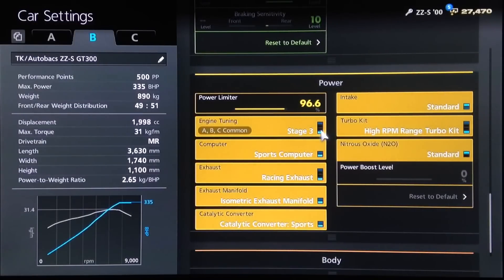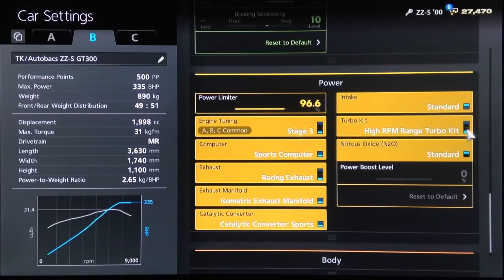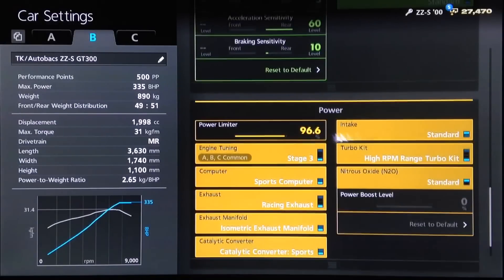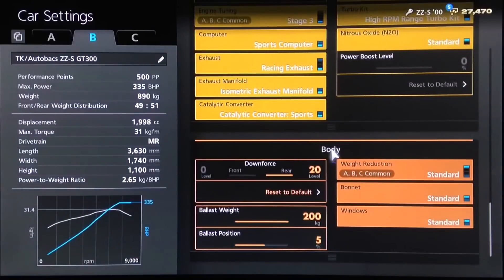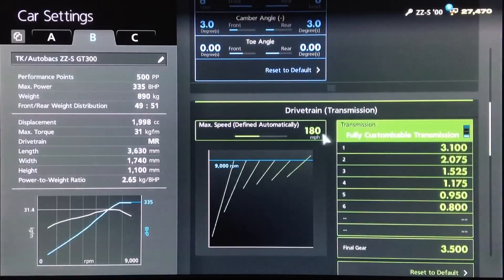We do have an oil change on this one. We've got the Stage 3 engine tune, sports computer, race exhaust, race manifold, sports cat, and the high RPM turbo — but not the intake. We've reduced the power down to 96.6%. Maximum downforce — which unfortunately isn't that much with a custom wing. Leave your weight standard, and to compensate for the car being too light for GT300, we've added a 200 kilo ballast placed 5% towards the rear, giving it more of an LMP-style weight split with more weight over the rear, which is advantageous for a mid-engine rear-wheel-drive car.